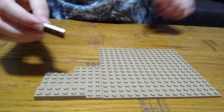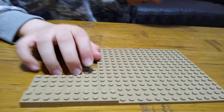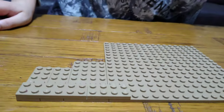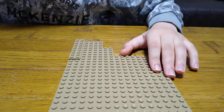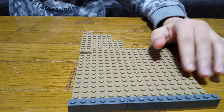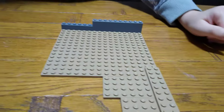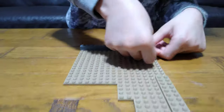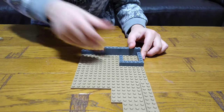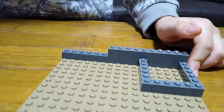Next we put this here, then we're going to get these. So then next we're going to turn this around, put these on. Next we're going to turn it around again, like this.